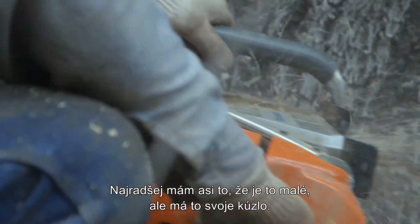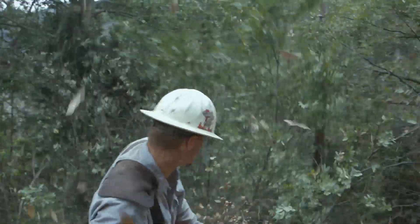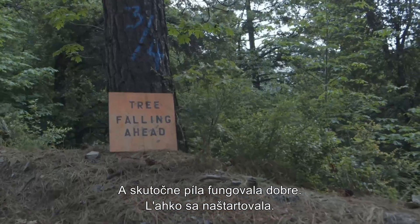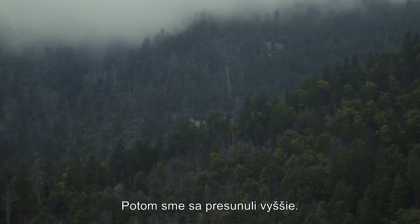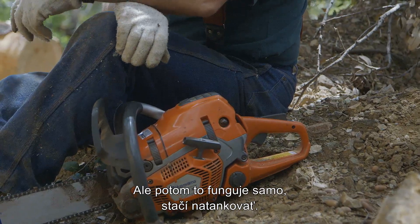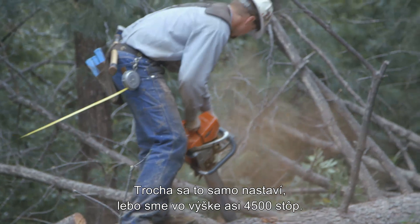Probably one of my favorite things about it — it's so small, but it still has that little pop to it. We got the saw, we were at low elevation, like 1,200 feet, and it did really good. It started easy, and then we moved up to the higher elevation, but it works itself out as soon as you give it gas. It does adjust itself a little bit, because we're at 4,500 feet now.